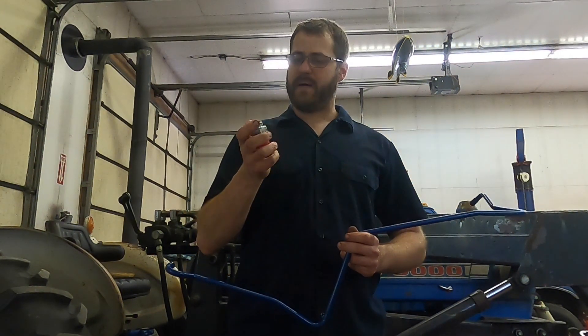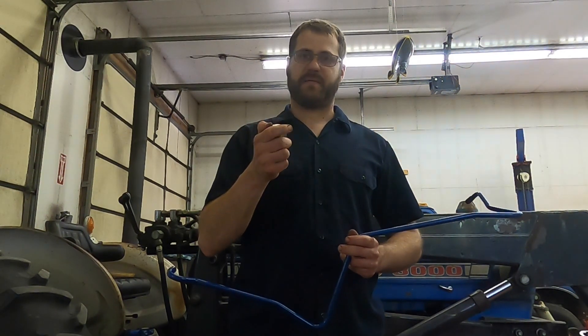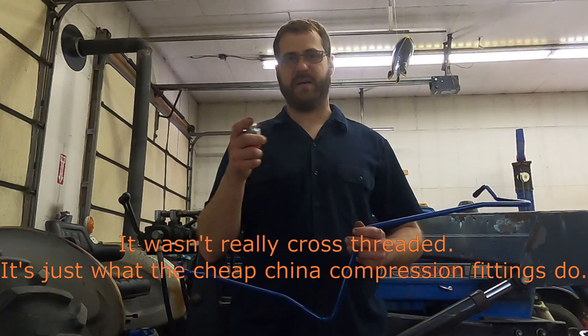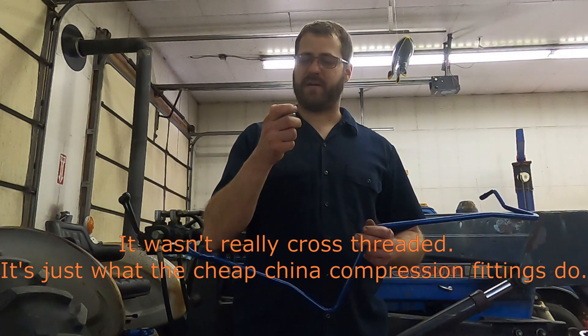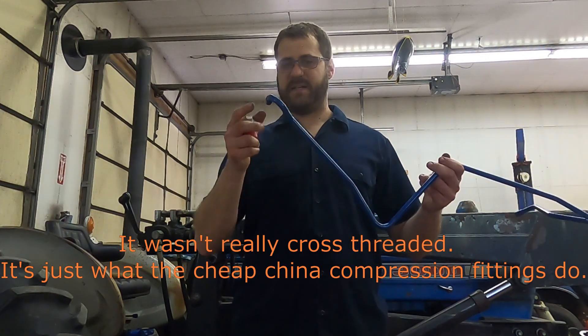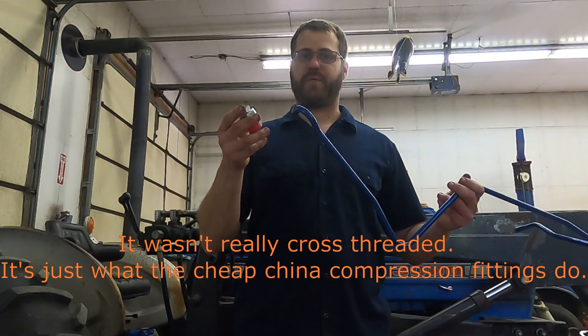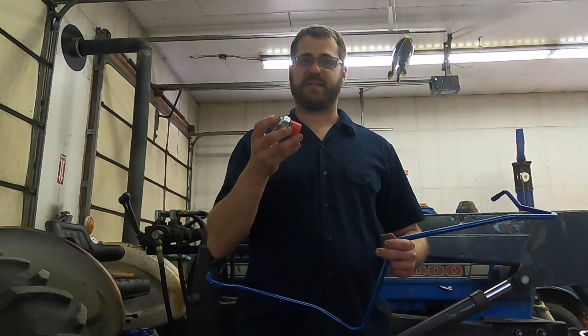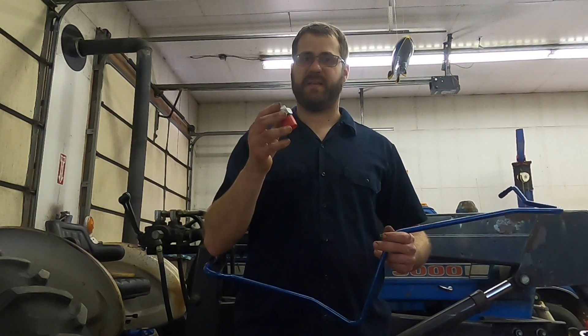Normally this is not a wear item. The fitting that threads in, the compression style fitting, was cross-threaded into this larger nut on this particular tractor, and there's no way to get it to stop leaking after that happens. Now, these lines do get chewed up over time from the pretty poorly designed compression fitting setup that they have on them.